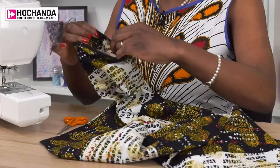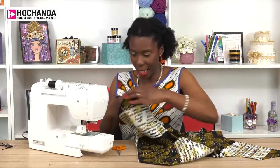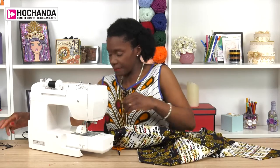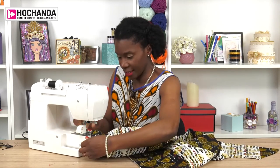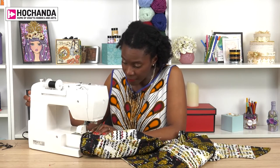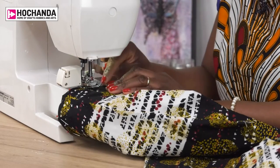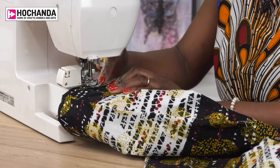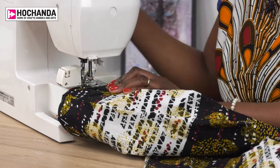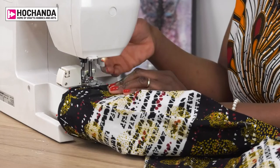So now that I've pinned everything together, I wouldn't normally give it a press, but you can if you think it needs it. Back to the machine. I'm going to line up my needle with the edge of the binding where the original stitch line is. Essentially I'm trying to catch that fold line that has covered the original stitch line that I just made.